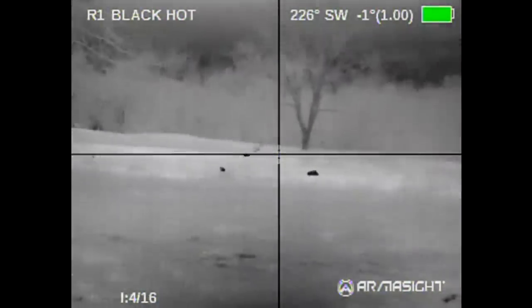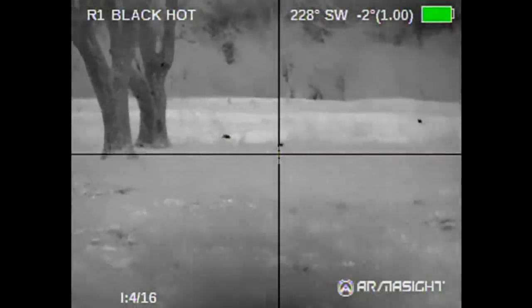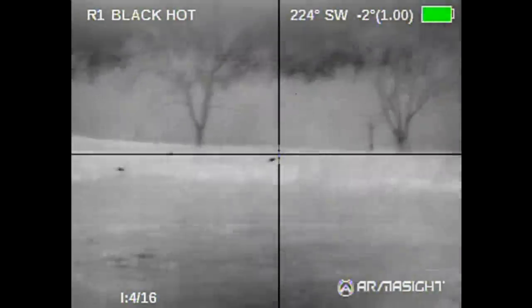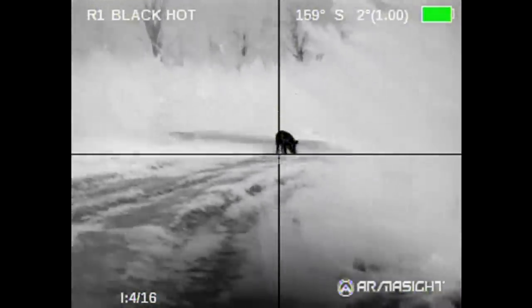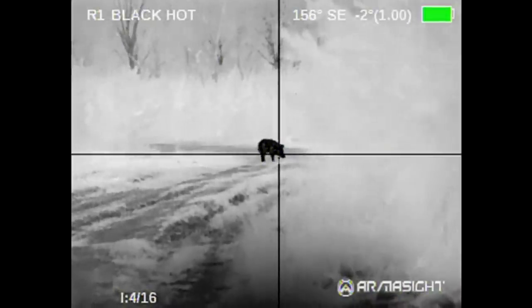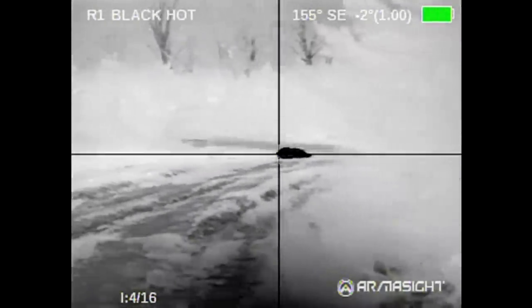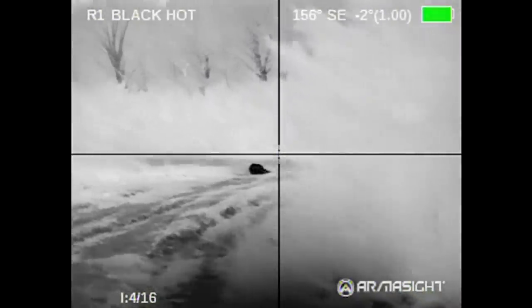God damn it. Shit. You all sound like a damn war zone. Can you see him? Yep. Alright, do the countdown. Want me to? Yeah. Three, two, one. Yeah! What were you shooting at — that one in the background? He's dead, man.